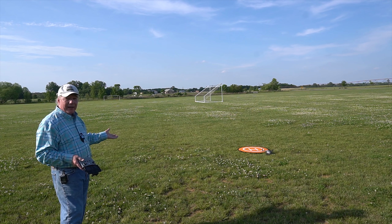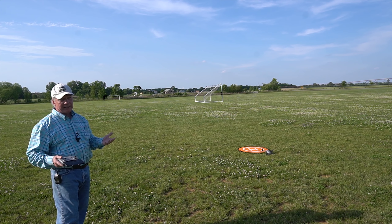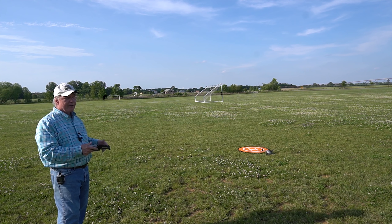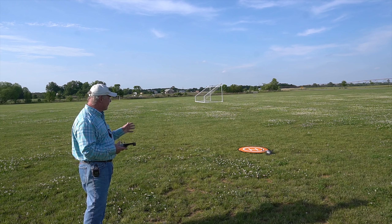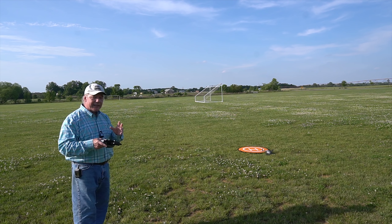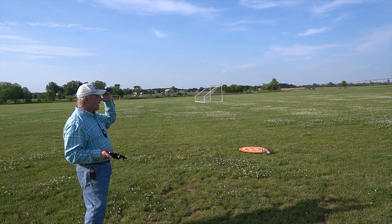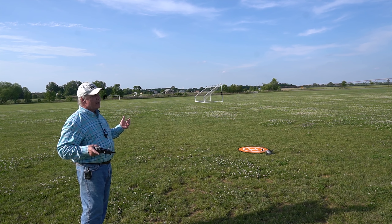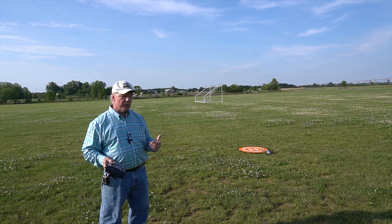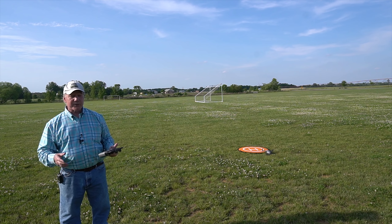It isn't precision landing exactly, but I'm going to blame a lot of it on the wind. Honestly, when it comes down that close I'm going to land it on my own anyway. I'll try precision landing a few more times and if it improves I'll put that in the clip. For me, the important thing is that it gets back close to the home point — all I care about is that I've lost it chasing those ducks, needed to get it back, and RTH brings it back in view so I can land it safely where I need to.